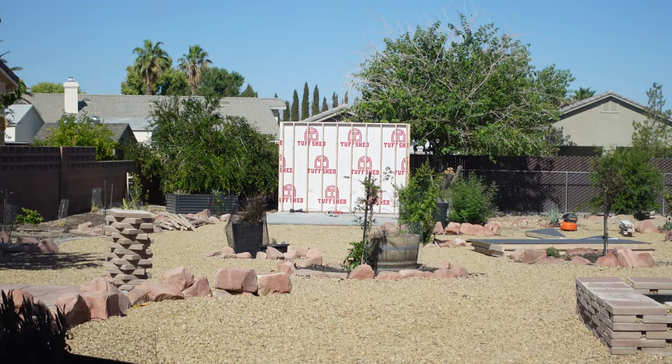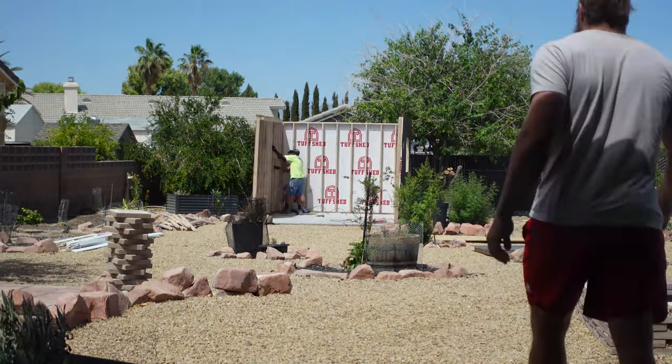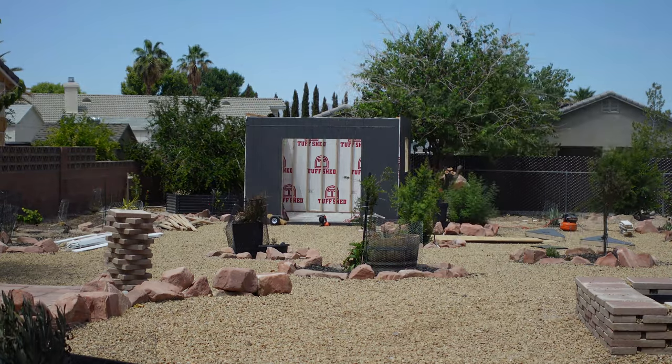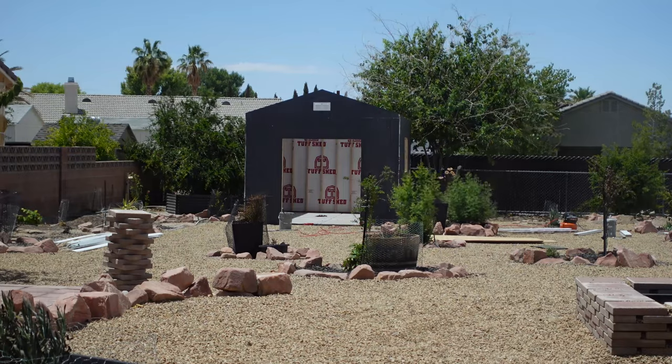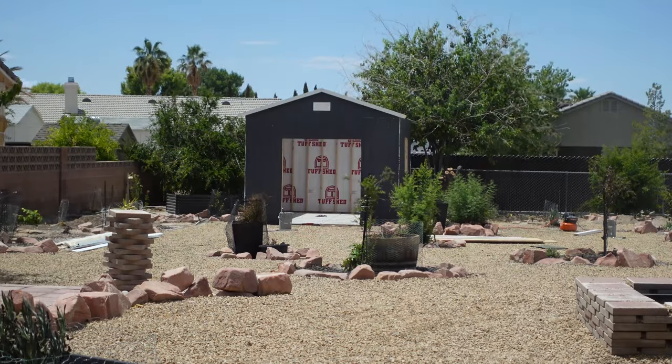So I went onto their website, designed my shed, picked out all the options I wanted, and did my purchase through Home Depot. This past week they came out and did the setup. Since I already had the 12 by 16 slab, they left the floor off of the Tough Shed and built straight onto my concrete.